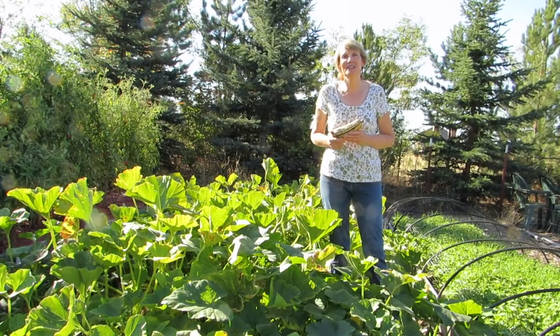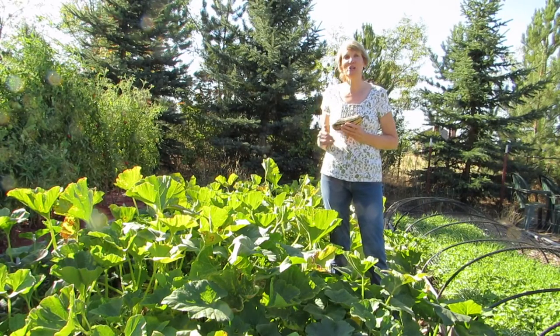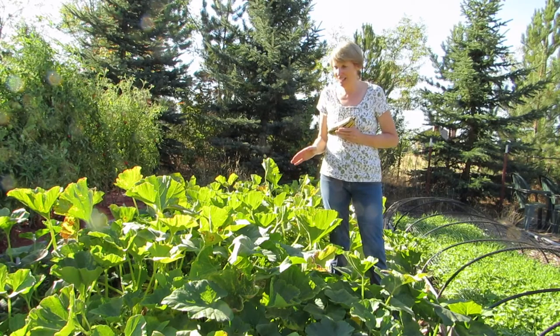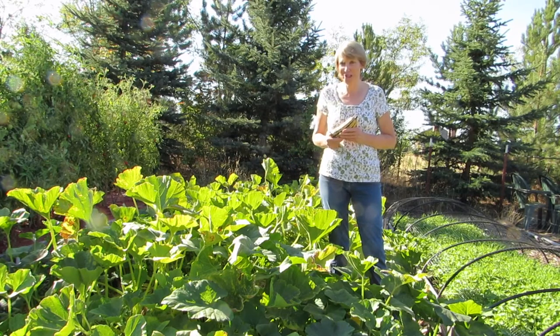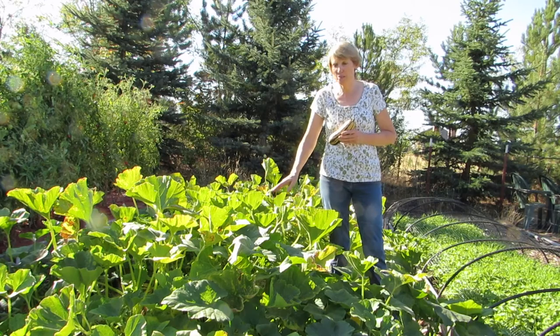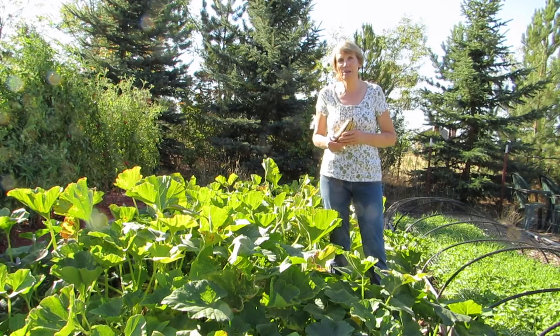Hi everyone, I'm Susan Mulvihill and welcome back to my garden. It is the middle of September and it already feels like fall, so I am really watching the weather forecast. We haven't gotten any frost yet, but I do know they're coming. Today I'm checking on my winter squash and pumpkins to see how many of them are ripe.